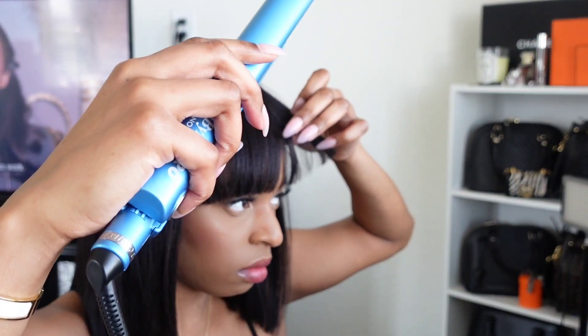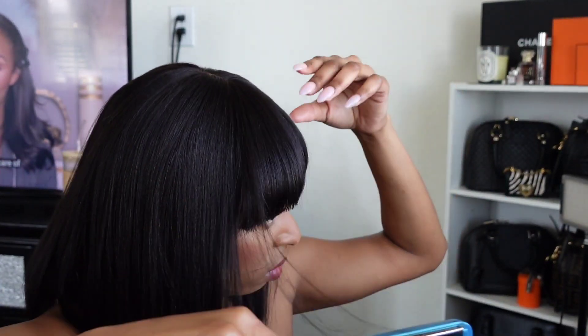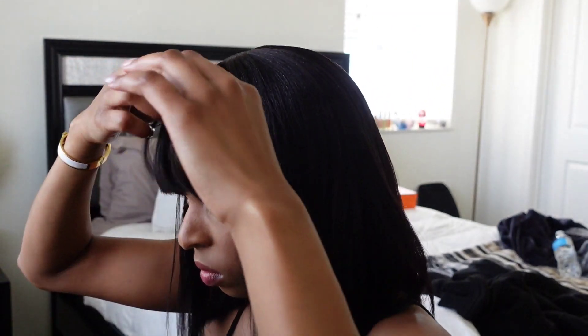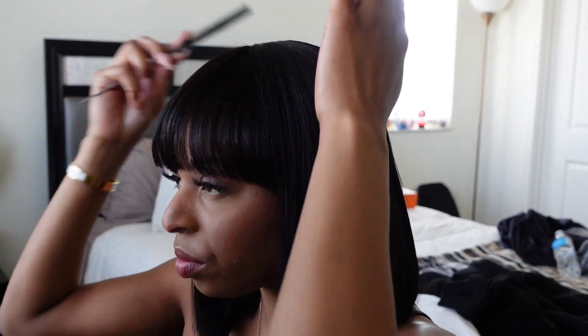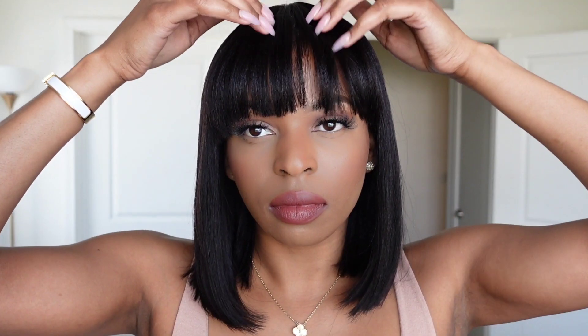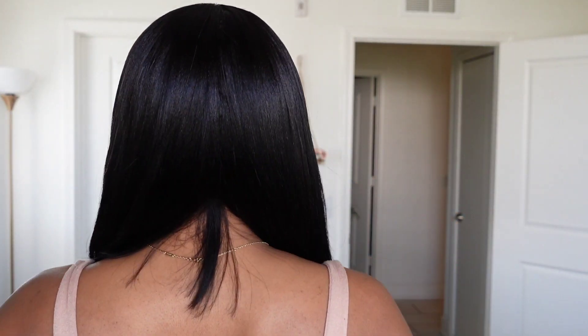Now I'm going to go through the bangs and bump them up a little bit. And lastly, we're going to add in some Chi Silk Infusion just to lay down the flyaways and add some shine to the hair. Then I'm just going to go through the hair one more time.